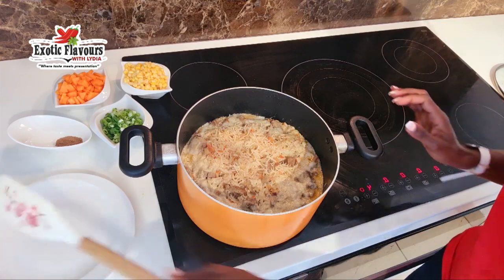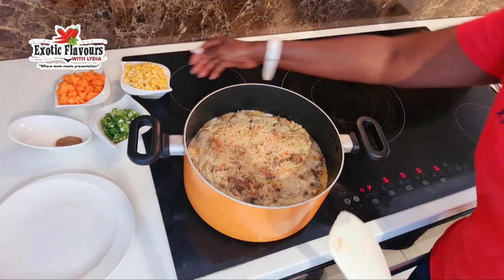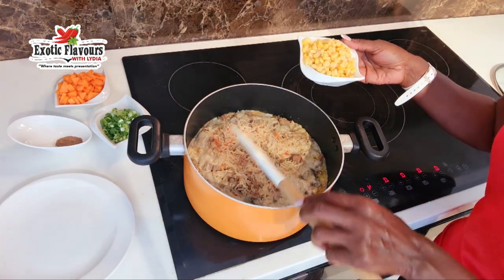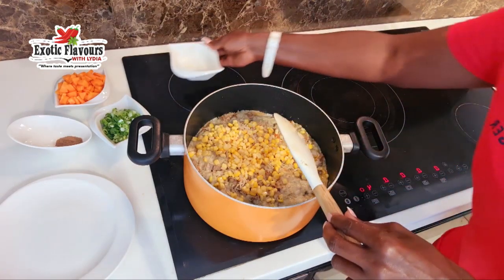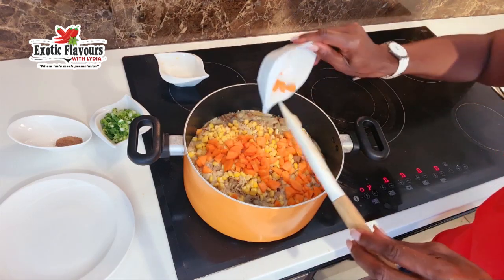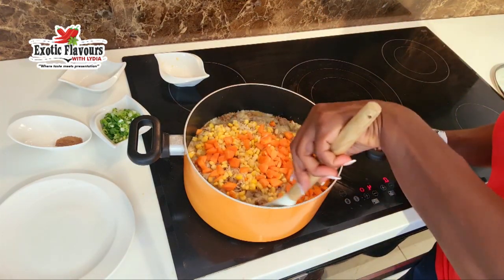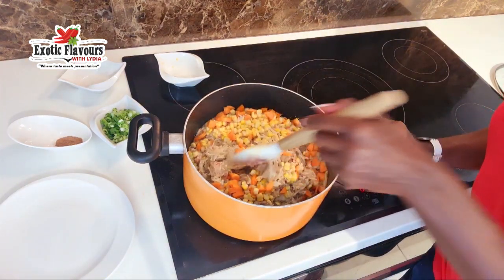As you can see, the water is so well absorbed. At this point now I am going to be adding my vegetables — these are purely optional. Look at the colour of the rice — nice pale pink colour. I'll add my sweet corn, and my carrots. Now I am going to give it a little stir, very carefully, using a spatula.